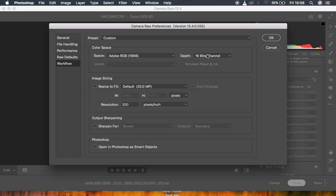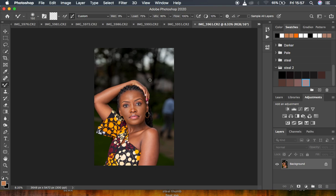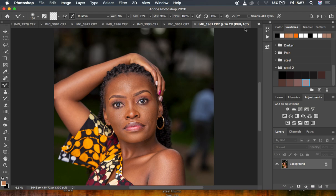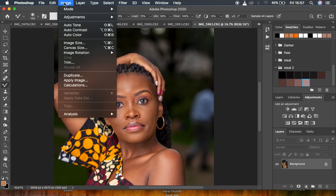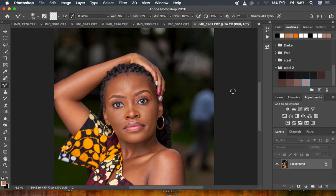Every image you put through Camera Raw filter will open in Photoshop in a 16-bit channel. Hit OK, then click Open — the image will be opened in Photoshop as a 16-bit image. You can see right here it shows 16-bit. In Photoshop, to see or convert the bit depth, go to Image > Mode, and you can change it from 8-bit to 16-bit. Having 16-bit gives you wider information for retouching.